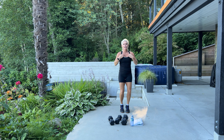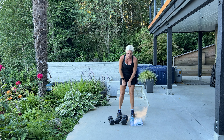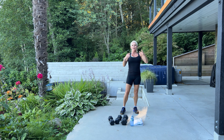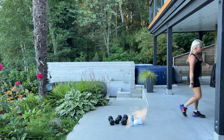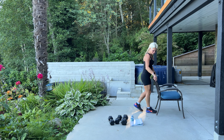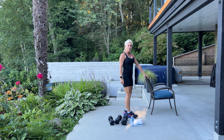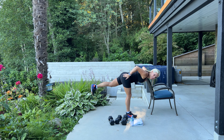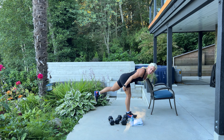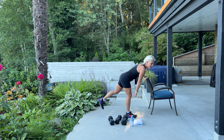Next we're going into single leg deadlifts — these are great for your butt and great for your hamstrings. You can use a dumbbell, a resistance band, or a kettlebell, whichever you prefer. I find it helpful to have something to lean on, like a chair, table, or wall. So I'm standing on my right leg, dumbbell in my right hand, and I'm going to lean forward hinging at the hip, keeping my back straight. My leg is somewhat straight — a stiff leg — and you're going to feel that pull through your hamstring and your bum. Keep the weight close to your shins, then stand up.